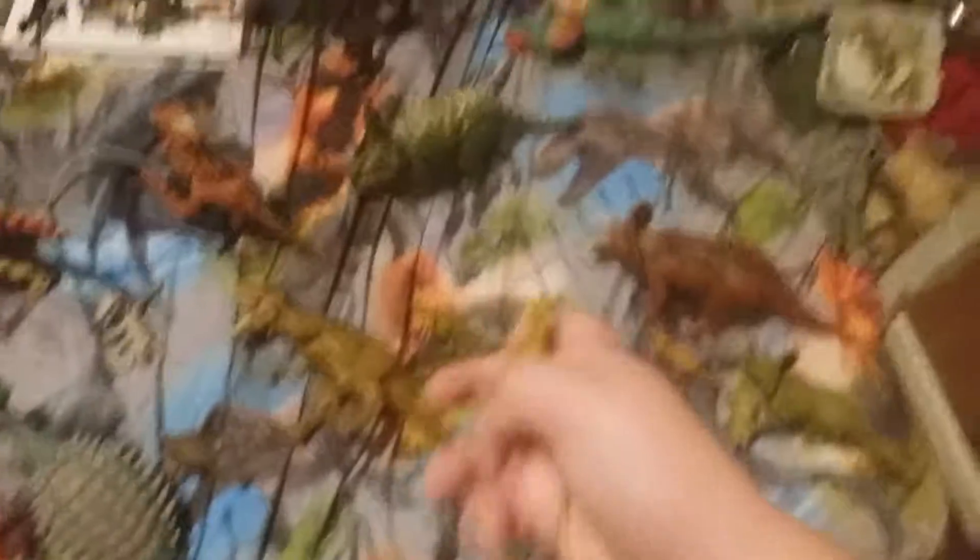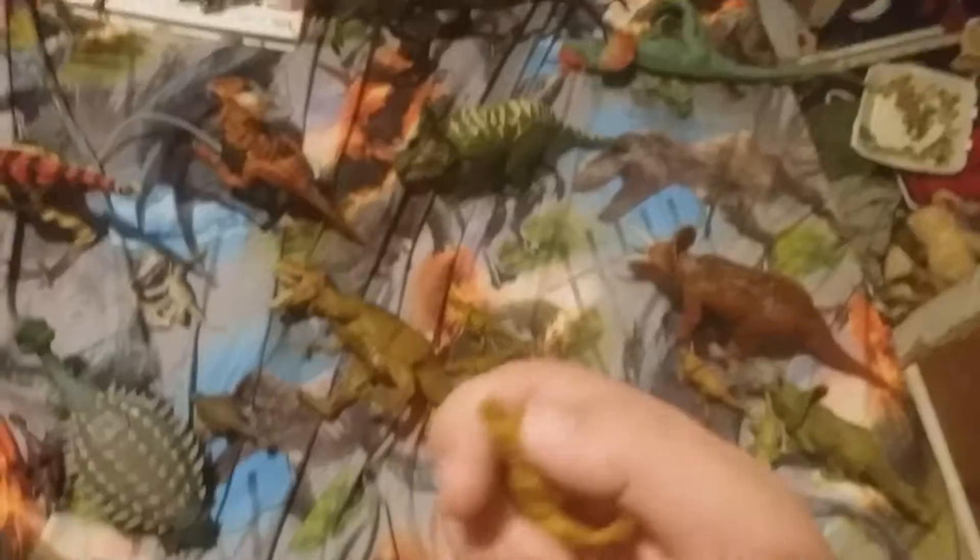And this one came in the 15 pack dinosaur. He's kinda like the same as the last ones, but he doesn't have an opening and closing mouth.